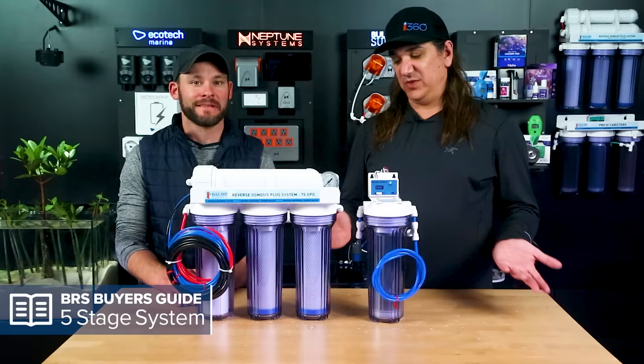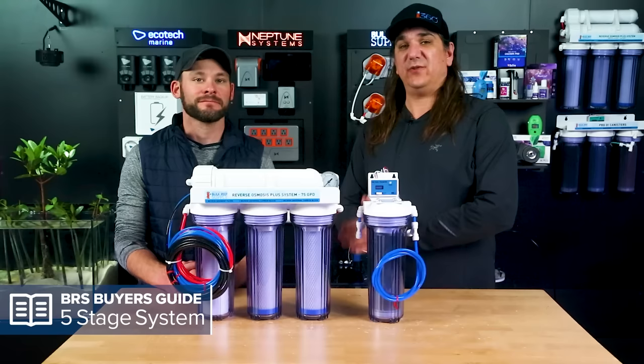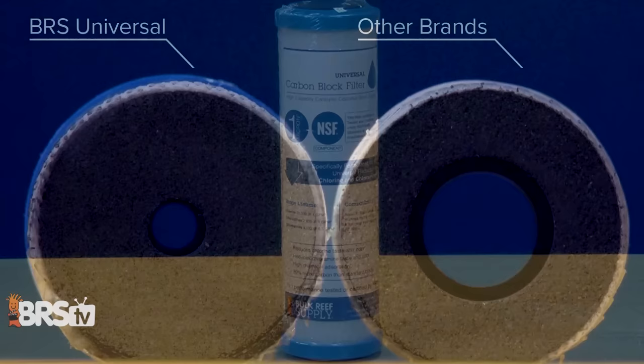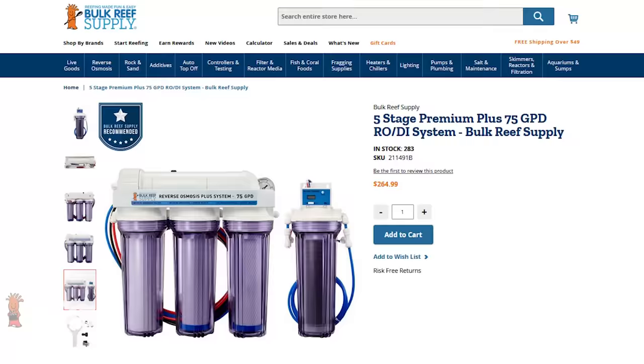Next up is the five-stage system — the one we recommend in the vast majority of cases, simply because it works better on a wider array of disinfectants put in municipal water supplies and even some chemicals in well water, particularly near agriculture. The only real difference over the four-stage is an additional carbon block. Two carbon blocks pull out a wider array of contaminants, so you don't have to worry about whether you have chlorine, chloramines, or anything else. You don't have to call the city or test the water — you're just covered.